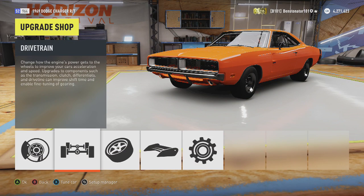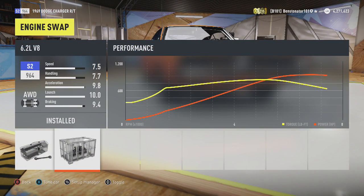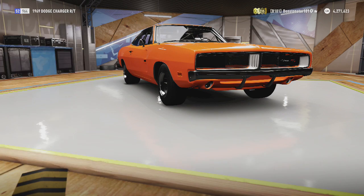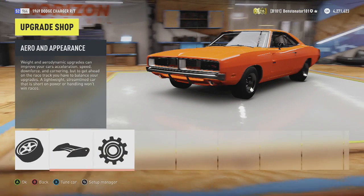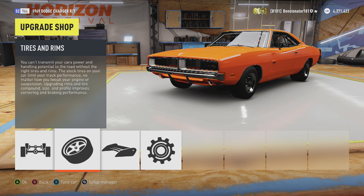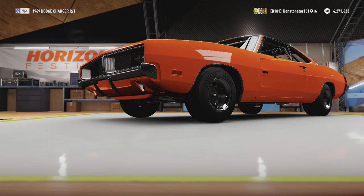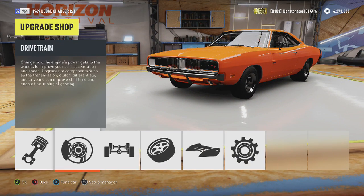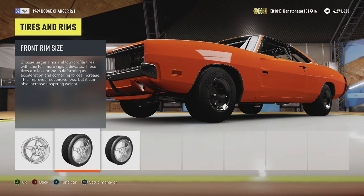I already upgraded this car. Basically what you want to do is convert the engine to the 6.2 liter V8, drivetrain swap it to all-wheel drive, and put a twin turbo on it. Other than that, just fully upgrade everything except the aero. The only thing you're going to want to leave stock is the rim size, because you want as much sidewall on your tire as possible.